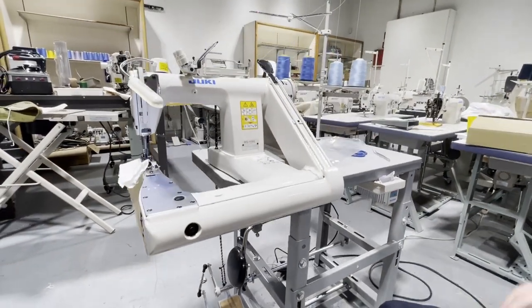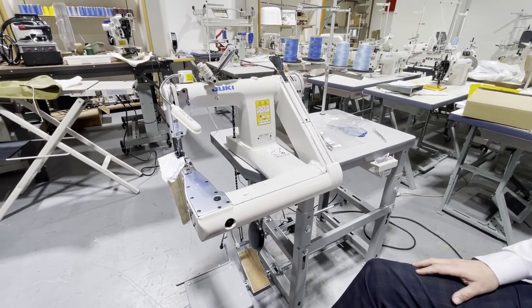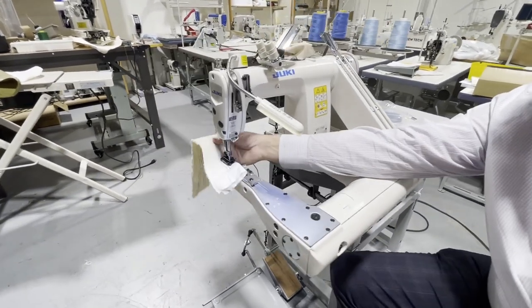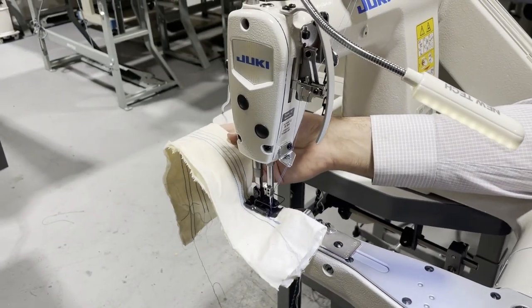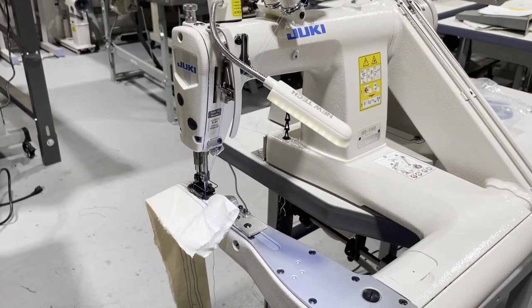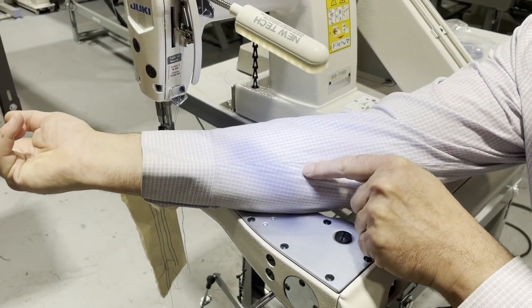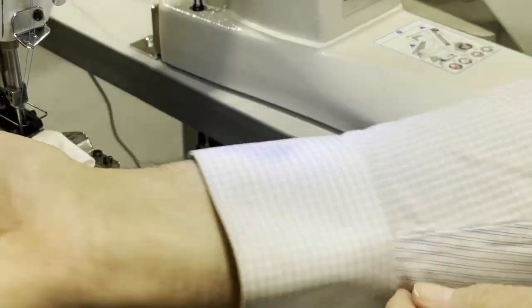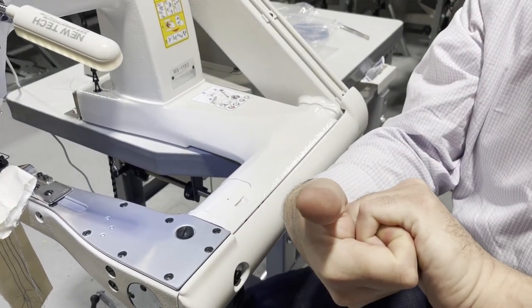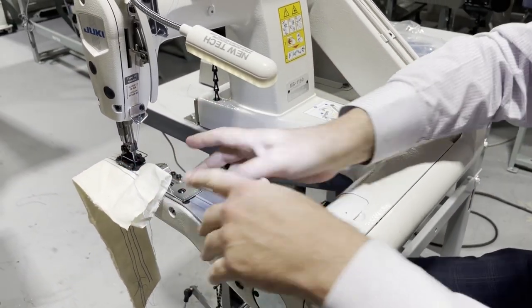I'm going to give you some of the sizes and then we're going to work with it. I'm going to tell you why the machine looks like this, because you don't buy this — it's a pretty expensive machine — just to do a double needle chain stitch. You could do that with any type of machine. What lap seaming is — you could see it on my dress shirt — is when you bring two pieces of fabric together and lap them, and then you stitch it. That's the lap seam or feed-off-the-arm.